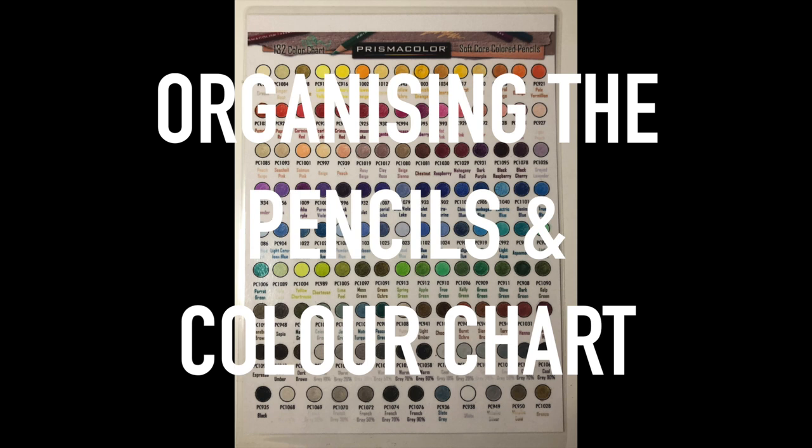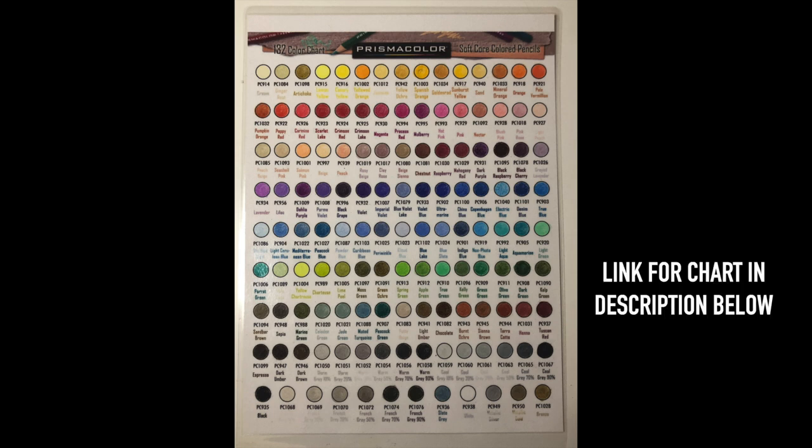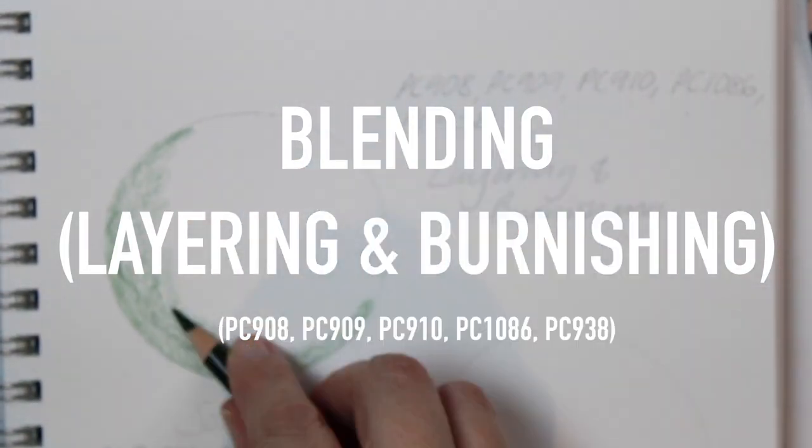Once I had opened my pencils, the first thing I needed to do was shade this pre-printed sheet, which I have put a link for in the description below. I found this really helpful because it gave me an idea of what the colors were, helped me plan my pencils out, and each of the colors has a number printed below it, which will help me plan my images in the future.